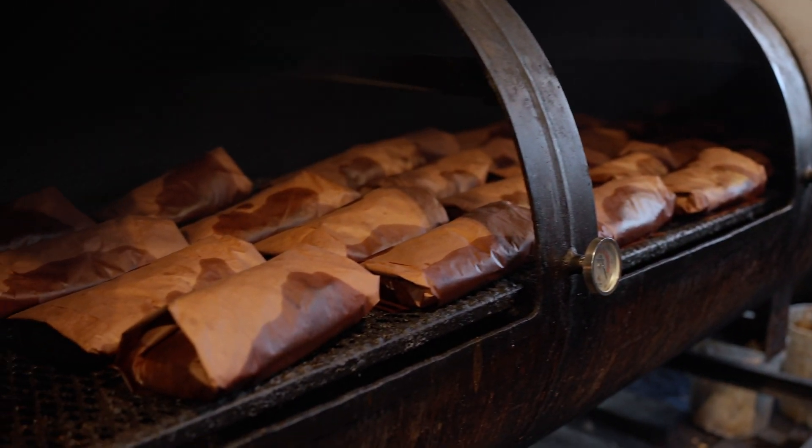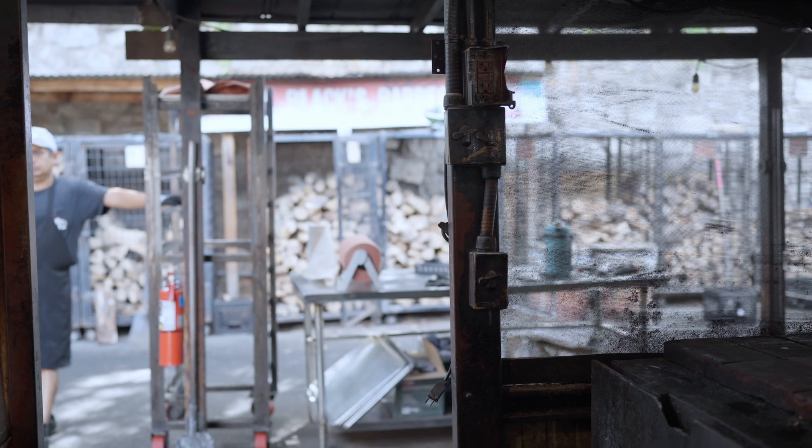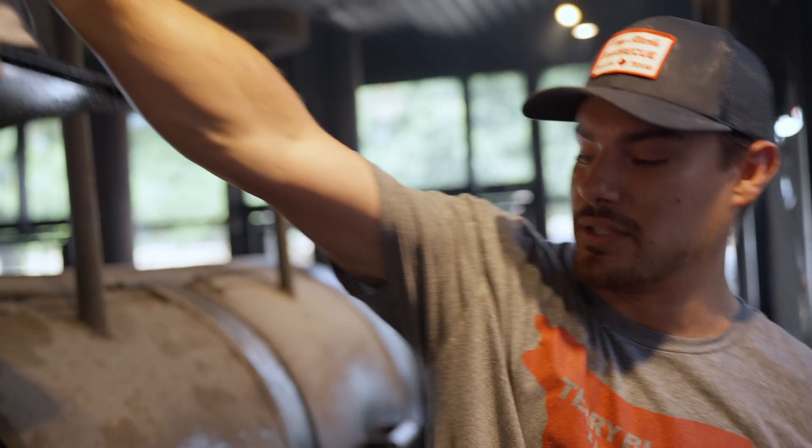Everything we do is kind of a long process. Our beef ribs that just came off are resting over there on that tray — those cook for about eight hours. Our pork ribs cook for about six hours, and our turkey and sausage cooks are all shorter cooks.